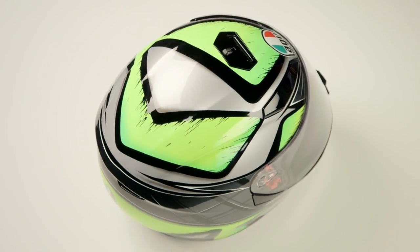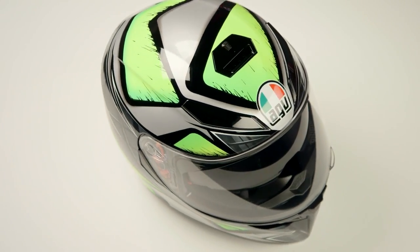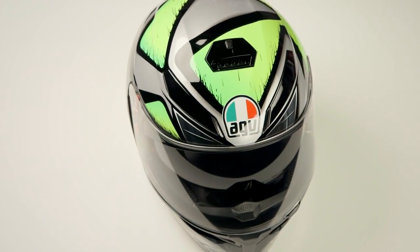When we threw this one on the scale, it came in at three pounds, 11 ounces in a large and it carries a DOT safety rating. Now what you're going to see from the graphic is what the name implies.